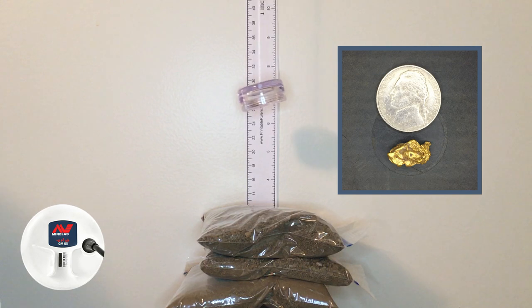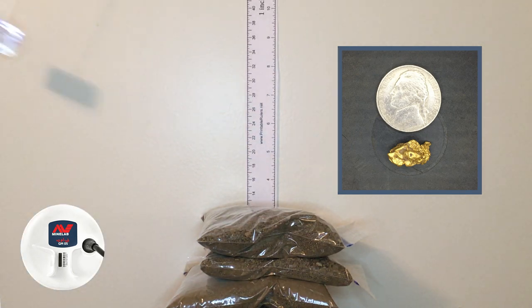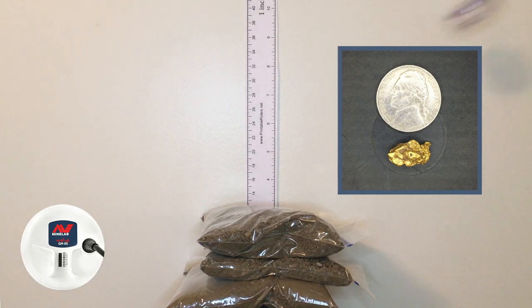Now in auto 2 mode, same piece of gold, still at six and three quarters. Much better signal — we were barely getting it in auto 1. Raising it up to about seven and a half inches with the 3.37 gram piece in auto 2 — you're barely getting it. So we're going to say seven and a half inches for auto 2 on this piece.